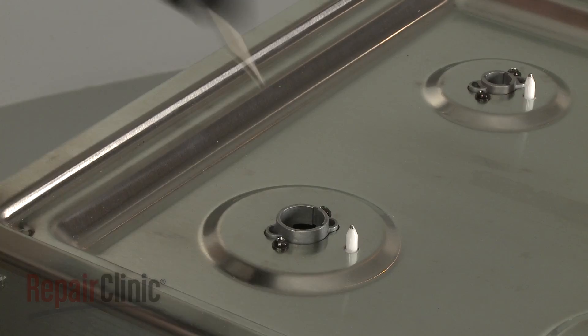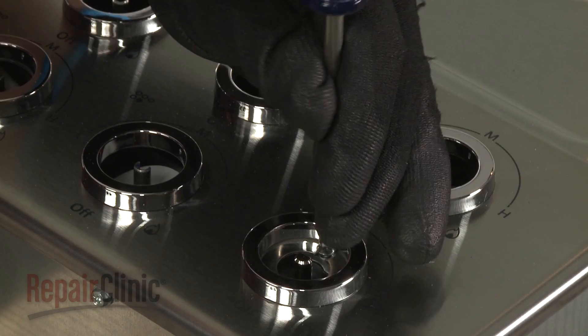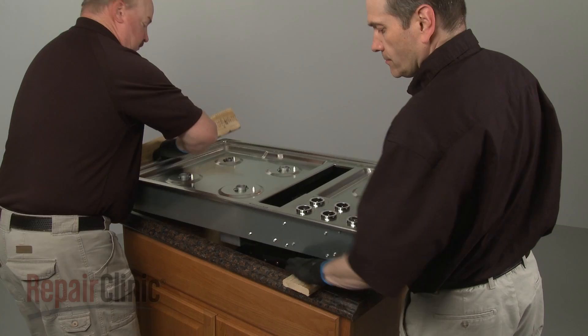Replace the screw securing the main top to the blower switch mounting bracket. Remove the wood supports and center the cooktop in the cutout space of the countertop.